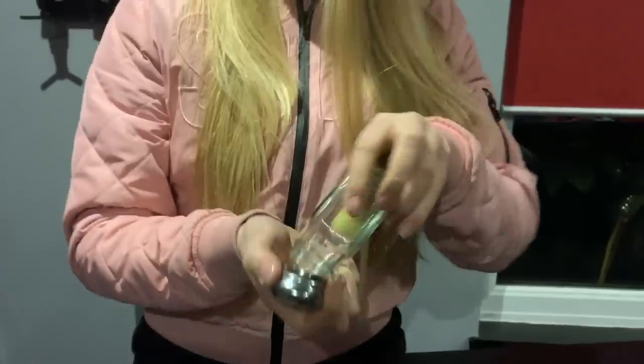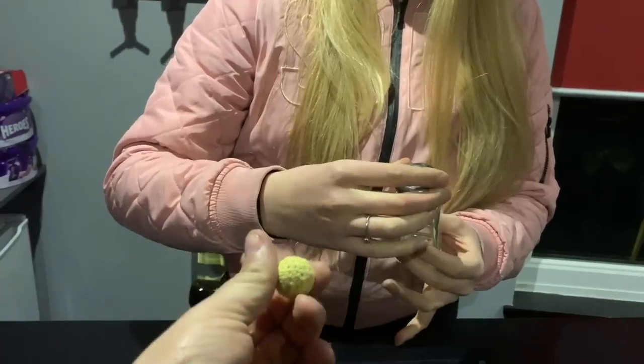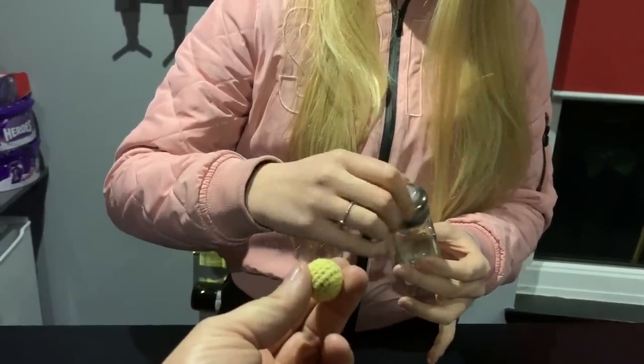Now hold your hands out for me. I'm just going to put the ball in your hands. While I'm screwing it...